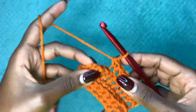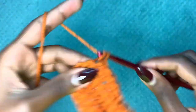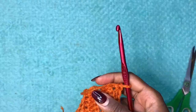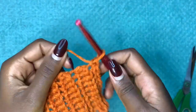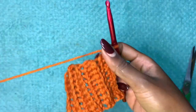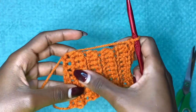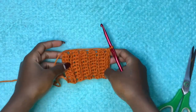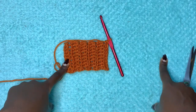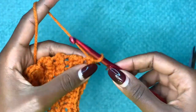I'll make a total of around 10 rows and then get back to you. Here are the 10 rows. Since we are just demonstrating a small sample, I'm using 10 rows, but for the actual sweater I went ahead and did a total of 40 rows.